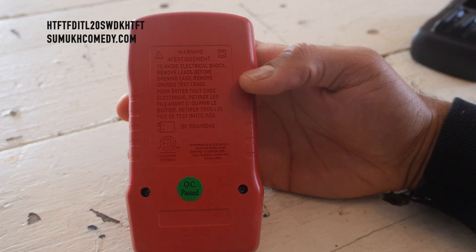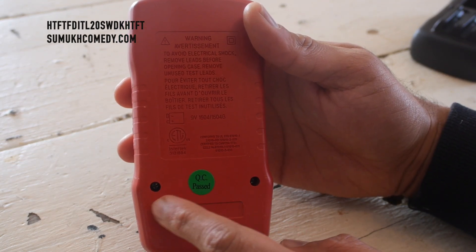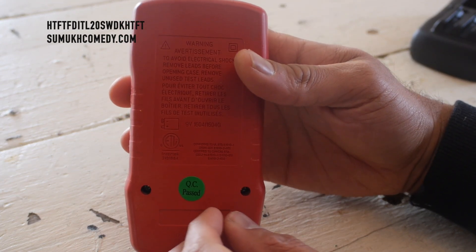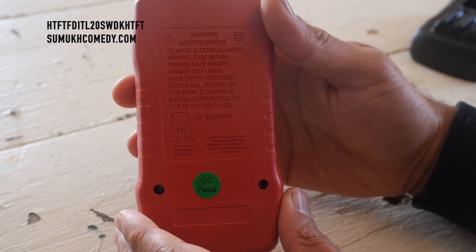So the plastic covering's off, and guess what? We're not done. As you can see, there are two very small little Phillips screws, so time to get out those mini screwdrivers to remove them to get to the 9-volt battery area.